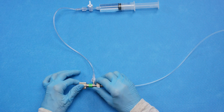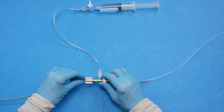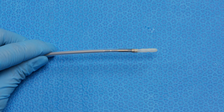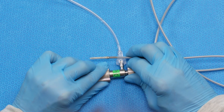Loosen the probe locking ring and slowly insert the ultrasound probe into the ring until the transducer of the ultrasound probe enters the balloon. Tighten the probe locking ring and confirm that the connector body is securely attached to the probe.